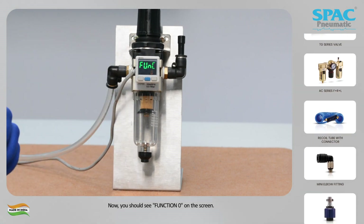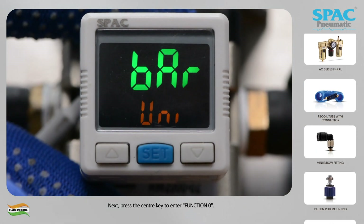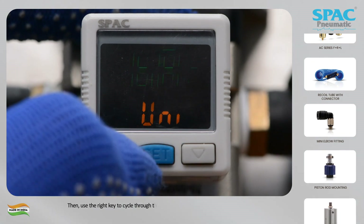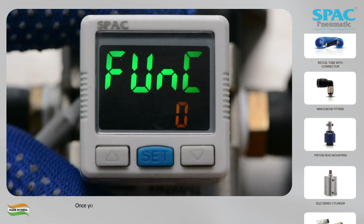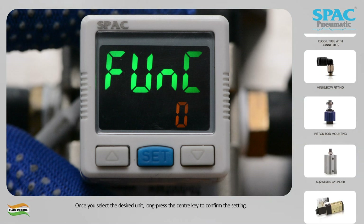You should see function 0 on the screen. Press the center key to enter function 0. Then use the right key to cycle through the available pressure units: PSI, BAR, KPA, MPA. Once you select the desired unit, long press the center key to confirm the setting.